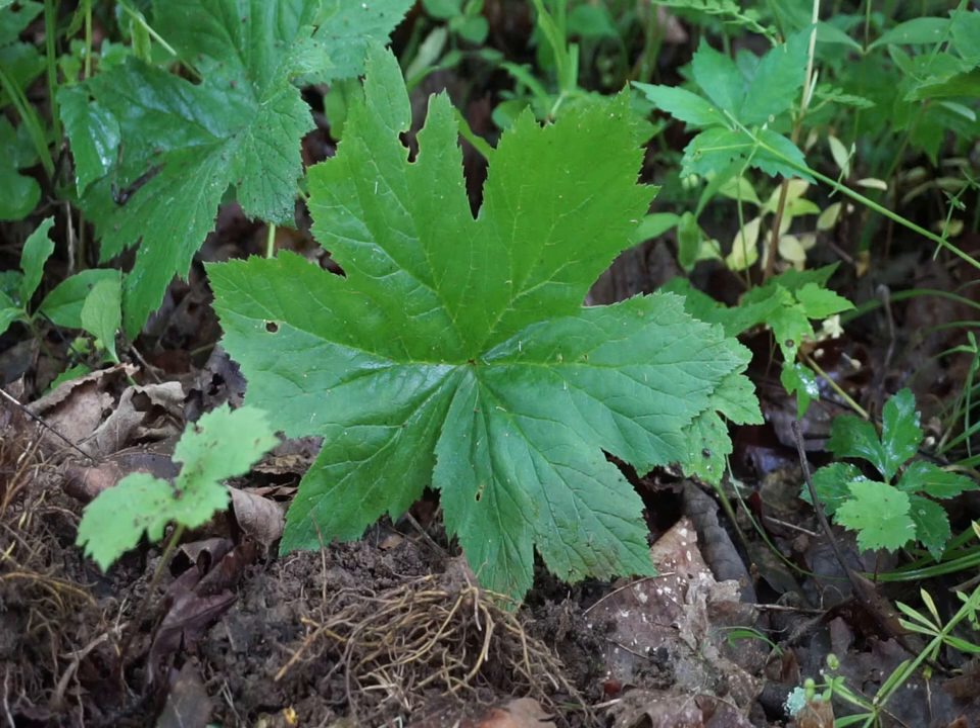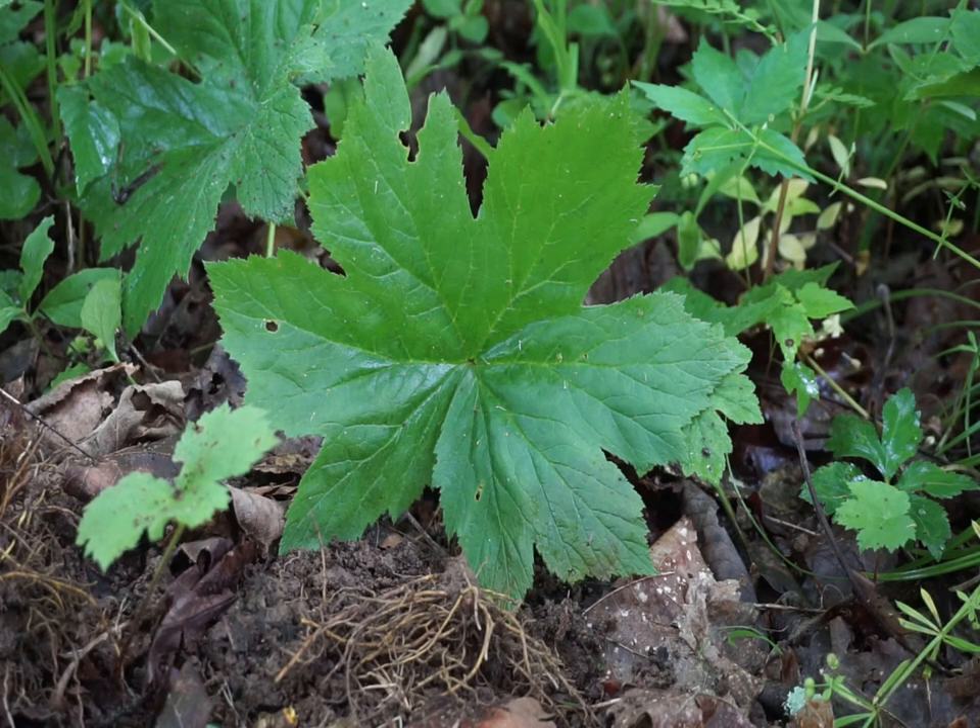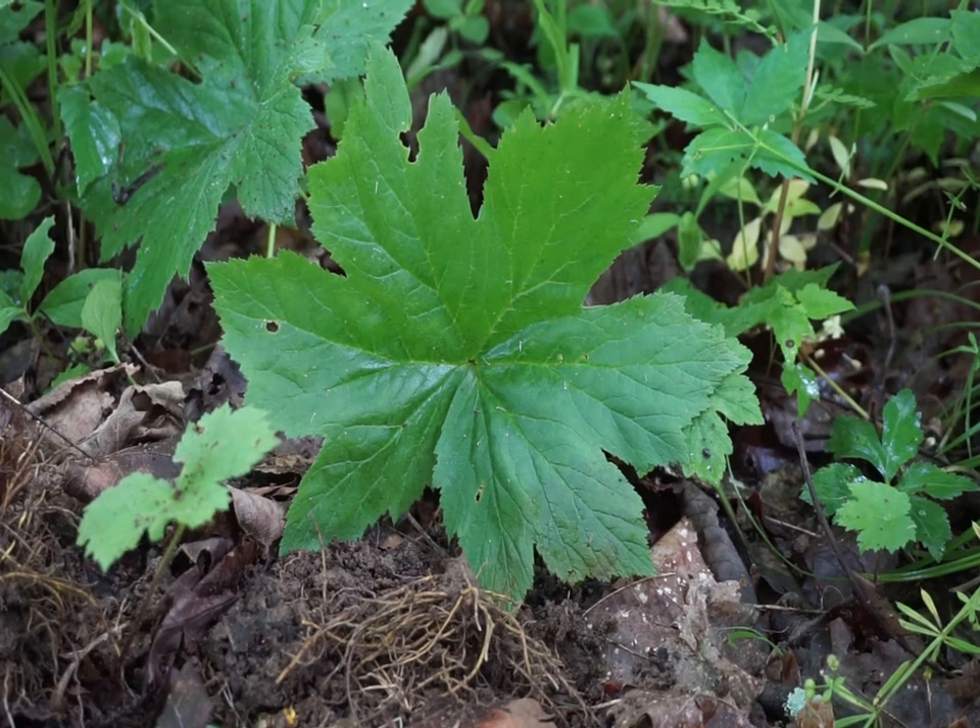The root will fetch anywhere from 30 dollars or more per pound dry. I hope you guys liked the video — I'll see you in the next one.